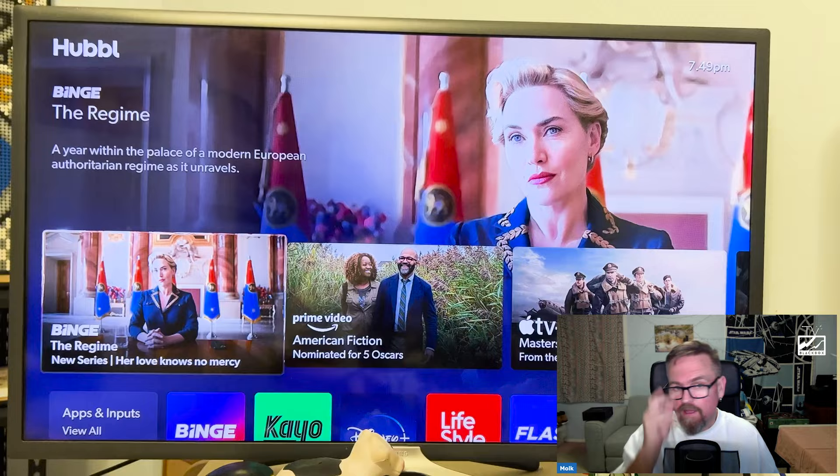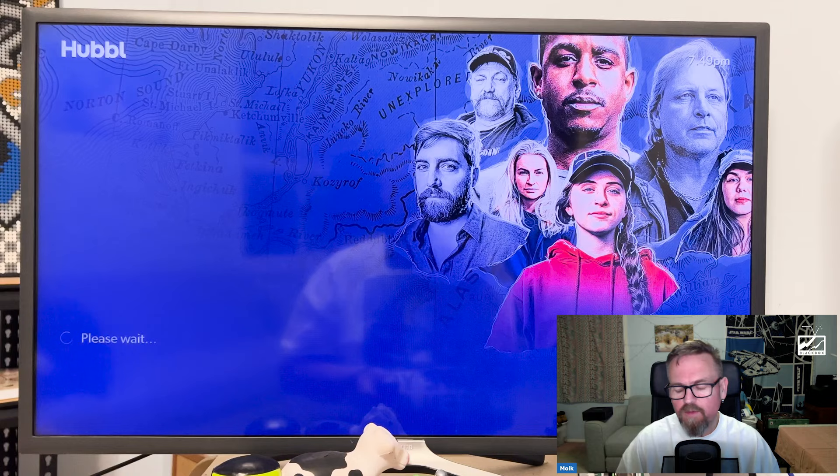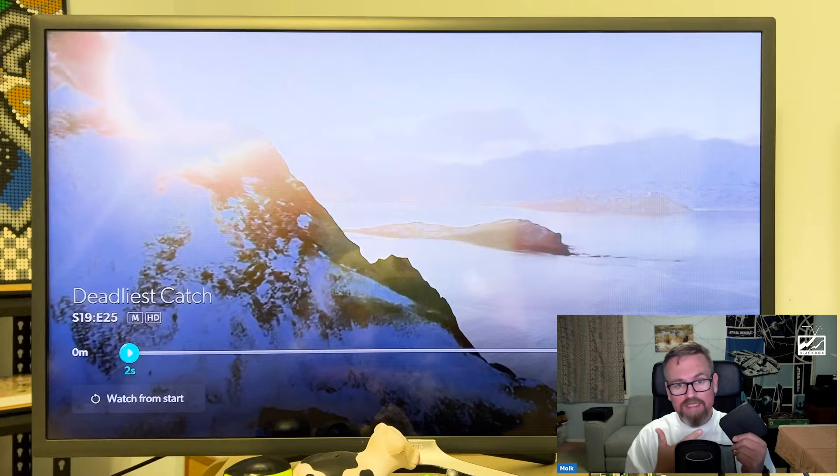Off the top, if you own a Google Chromecast, a Fetch Mini, or an Apple TV, this is not for you — not yet maybe. If you're well embedded in those environments, lean into them and keep doing them. Hubble is for people that don't have those things, or an Amazon Fire Stick, or if they've got a dumb TV they want to make smart, or if they're sick of their smart TV interface and struggling to find anything.